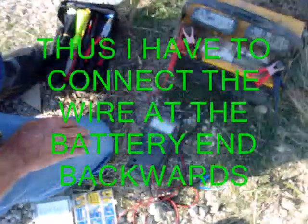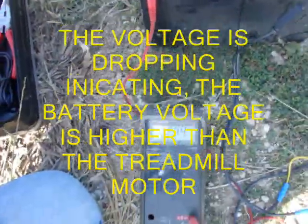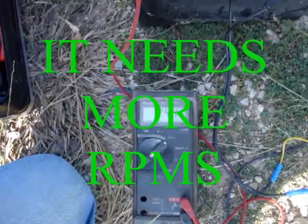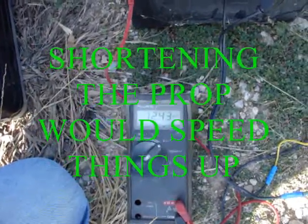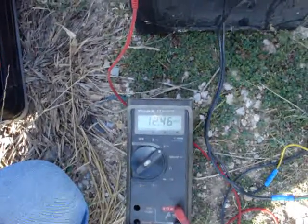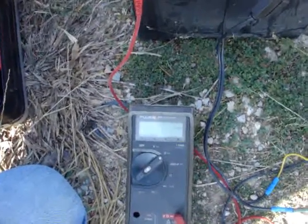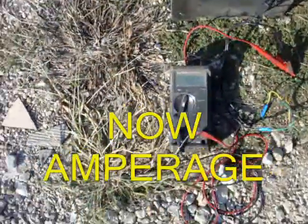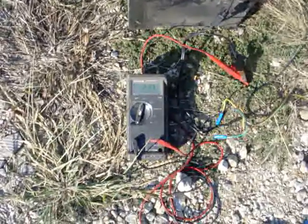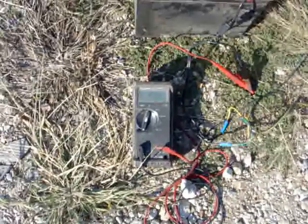We'll see what the voltage says — 12.45, 12.44. The wind's picking up. Watch what the voltage is: 12.46. We're looking at 2.5 amps, going back down to 2. I saw almost 4 amps a minute ago.